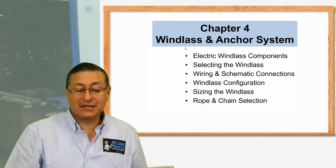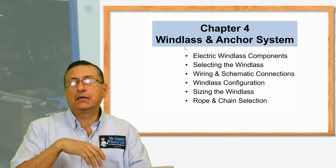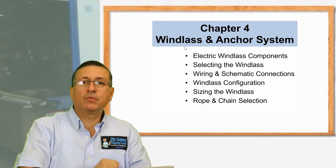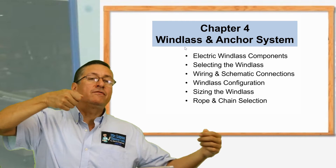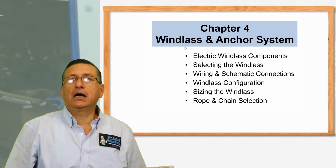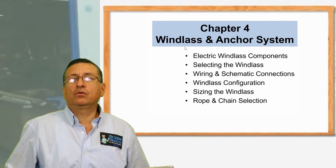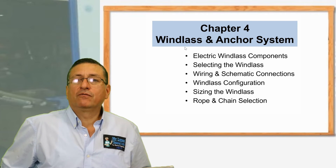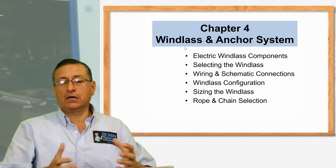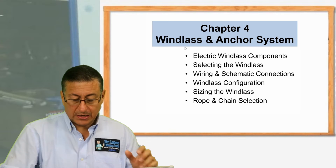After that, we are going to analyze the windlass and the anchor systems. We are going to check the electrical windlass, hydraulic windlass, and how the windlass system can be integrated in the NMEA backbone. We are going to check the procedure to calculate the length of the chain, the length of the rope, to calculate the weight of those elements, and with that information — the length and weight of the chain, and the anchor — we are going to calculate the capacity of the motor of the windlass, AC, DC, or hydraulic motor, in order to pull that system completely. This is a nice chapter for windlass and anchor systems.